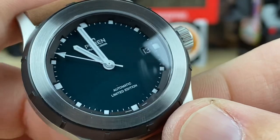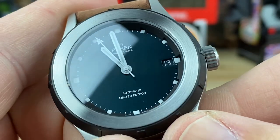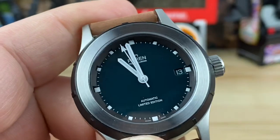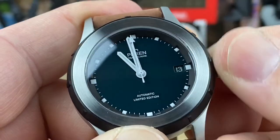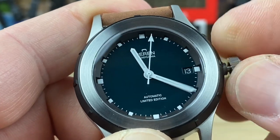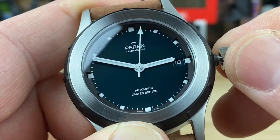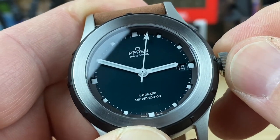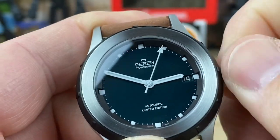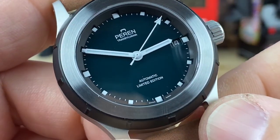It's hard to catch the light on this because in camera it almost looks blue, but to my eyes it looks like a really deep green. The crown has a nice action to it — you can hack and hand-wind, quick date change, all that. The handset is stark white, super legible, with a nice stark white seconds hand flipping around at 4 Hz.